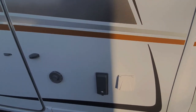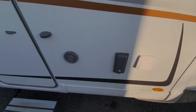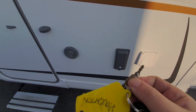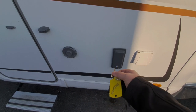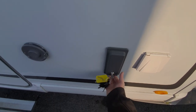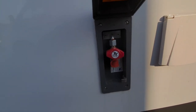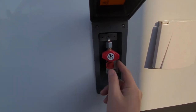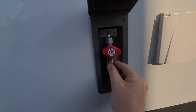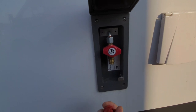Underneath this cover — and there's a key for that, it's this key here, the one shaped like that — is the external barbecue point. It uses a bayonet-type fitting and it's got a tap that switches the gas on. The bayonet-type barbecue fitting goes into the end of there, and to release that bayonet fitting you just push that collar up and that releases the fitting from the barbecue point.